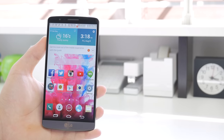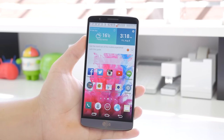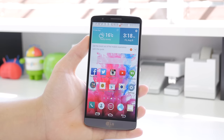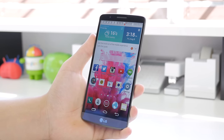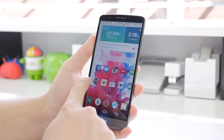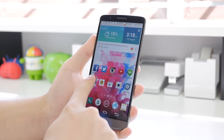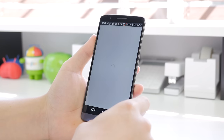Although I would still call it a pretty heavily skinned UI in my opinion, they have definitely cleaned it up quite a bit compared to last year. The icons in general look very nice on this QHD display. The menu is pretty much what you would expect — in general it was pretty smooth with the occasional stutter, but I believe that's just because I have the international model.